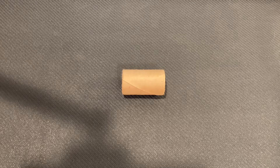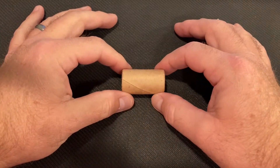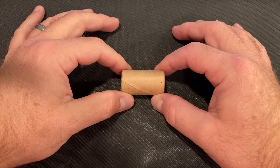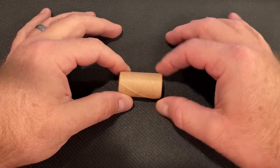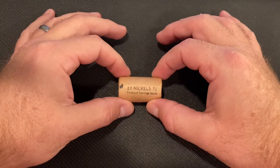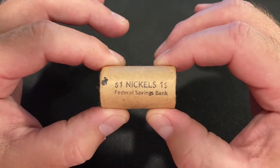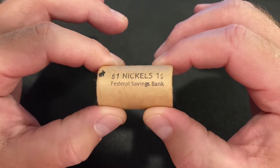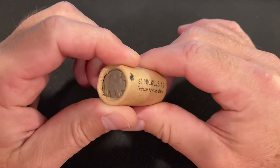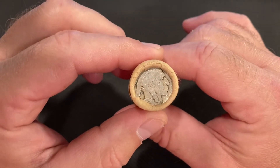CoinQuester back with you. Today I have something a little different. You say, well, it's a roll of coins, CoinQuester — why is it different? Well, it's short, and it's a dollar. Dollar of nickels from Federal Savings Bank. Brown paper wrapped, and guess what's in it? You got it. It's a roll of buffalo nickels.